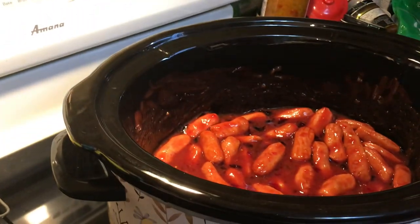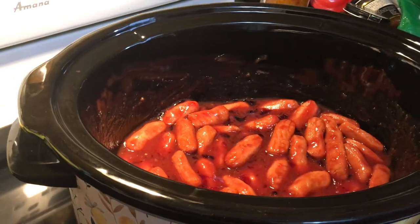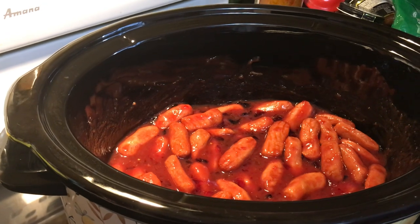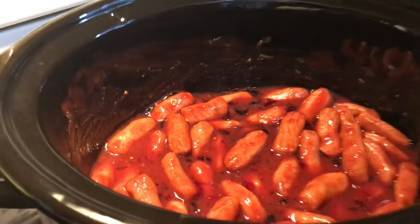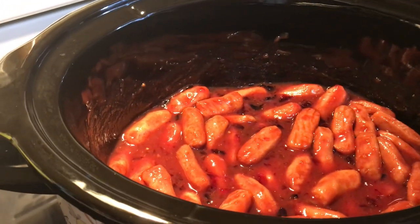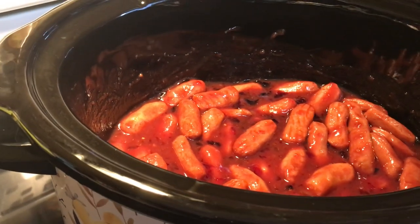This is a perfect thing for parties and get-togethers. We had this for my household shower and also for a wedding reception. This goes super fast, so you can really pile your crock pot full of little smokies or meatballs. Of course, you would have to double the sauce. So we'll come back with video two.